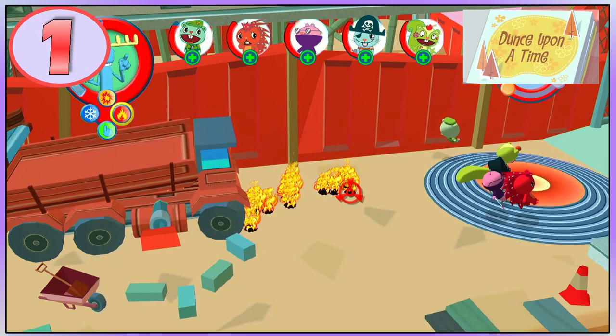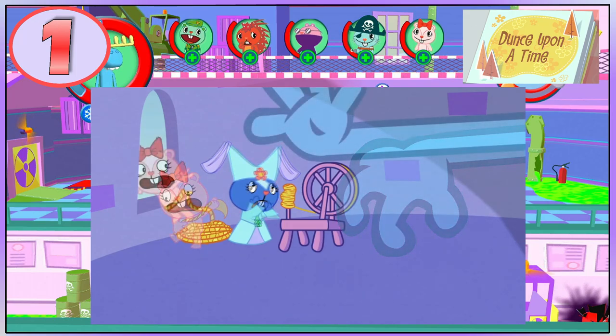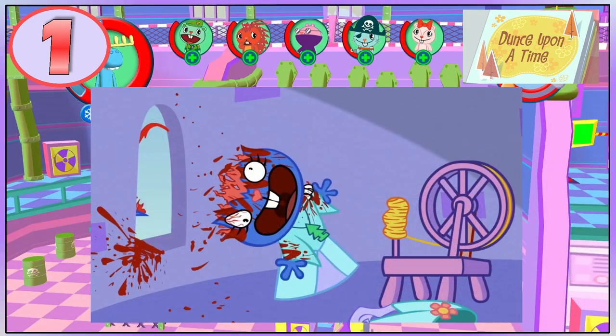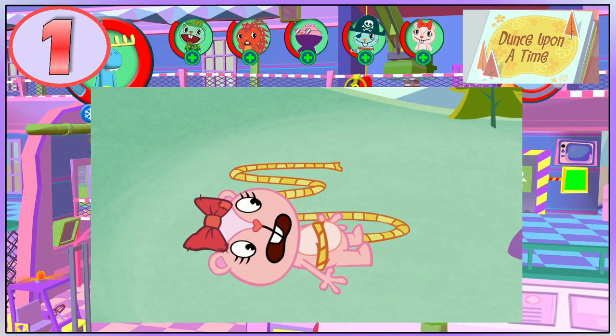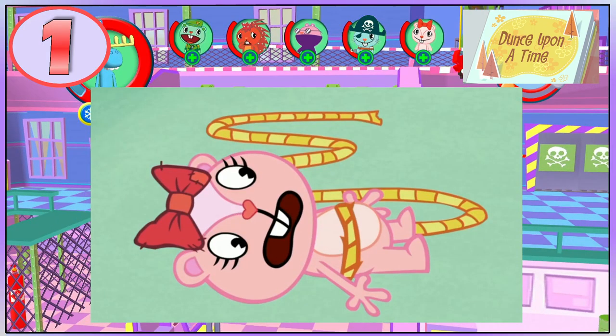In the episode Dumps Upon a Time, Giggles ties Petunia's long hair around her waist and jumps out of the window. Giggles starts falling on the way down until Petunia's neck breaks and her scalp is ripped off. Giggles hits the ground and the rest of Petunia's hair falls too, but you may have noticed that there is much less hair and her scalp is also missing.